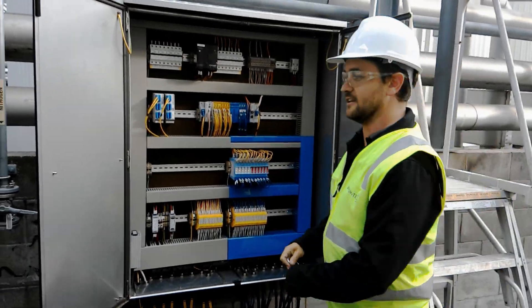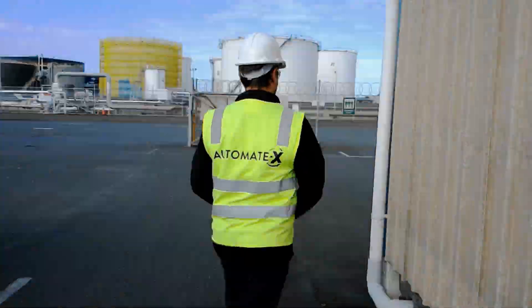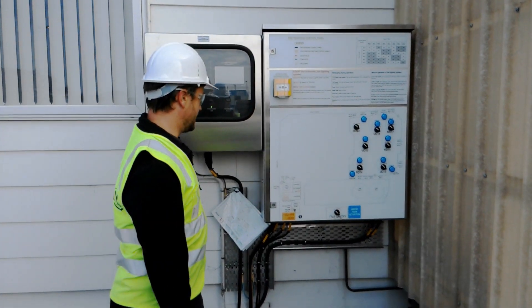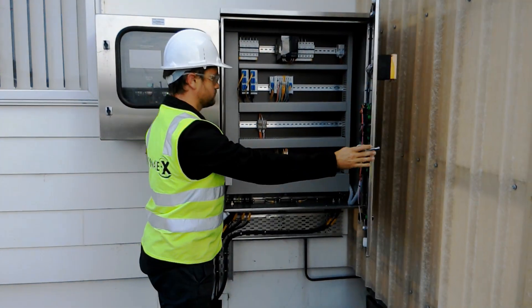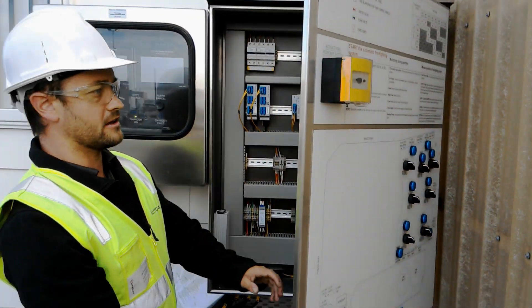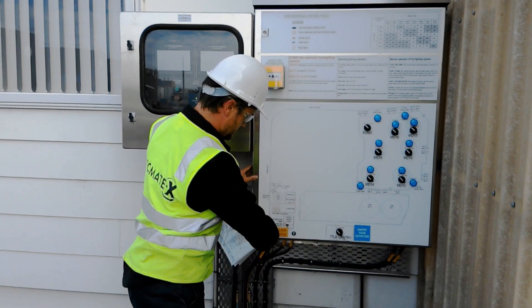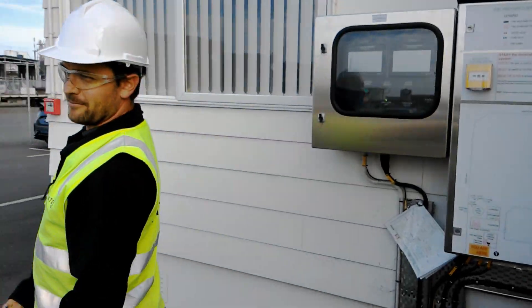We're back out here on fiber again. Around here we've got our fire response panel. Inside here, same thing - fiber in, through the backplane, fiber out. The whole point of this redundant network is that any single break in the EtherCAT ring, you've still got communication to all your devices.